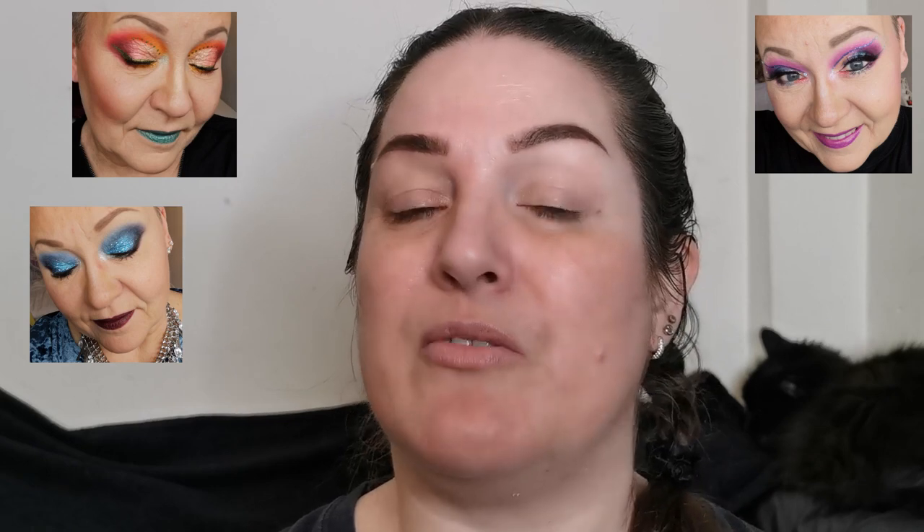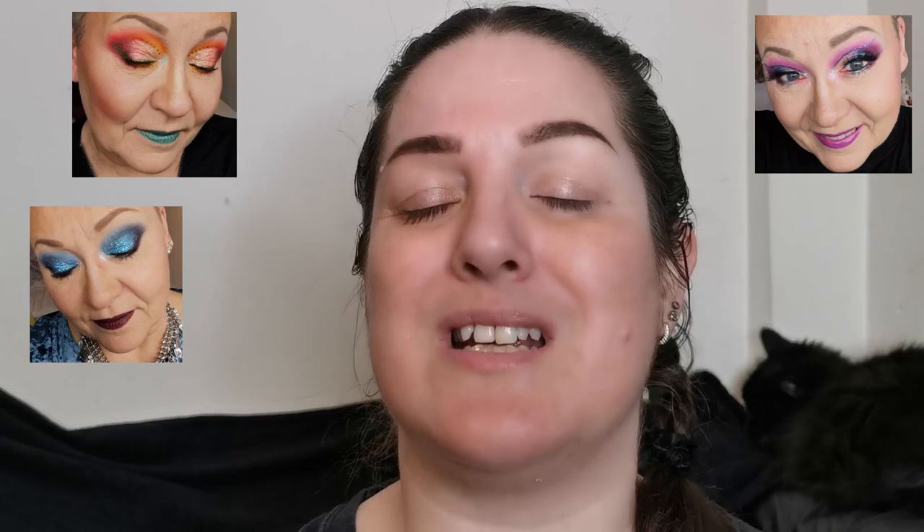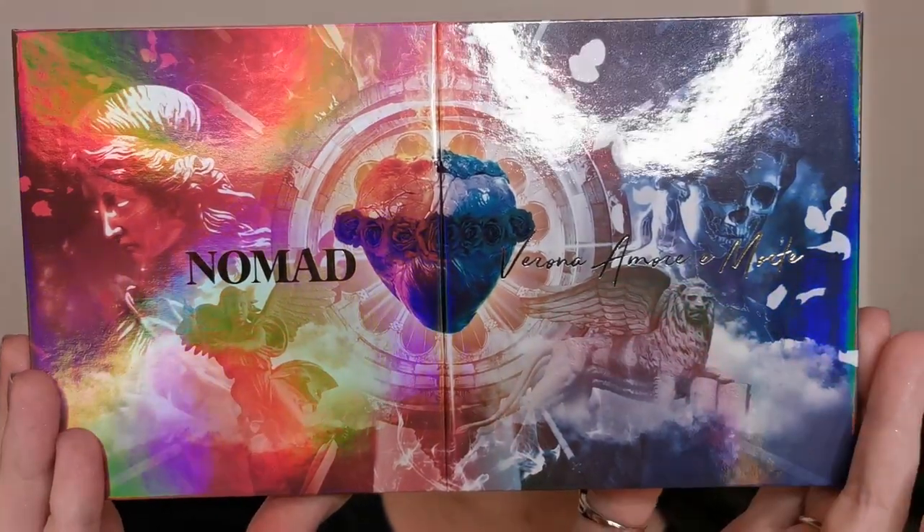Hello and welcome to my channel. For those of you who don't know me, I'm Steph and today I'm super excited because I'm collabing with my beautiful friend and chameleon sister, Marina. I will make sure to have Marina's channel and video linked in the description box below. We are both huge fans of Nomad Cosmetics, so we decided we would do a collab using the Nomad Verona Love and Death palette.